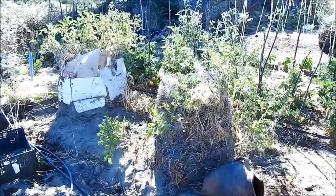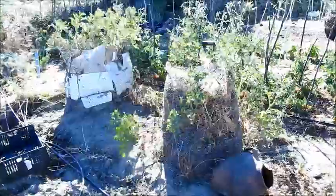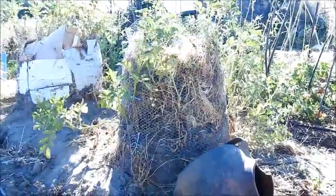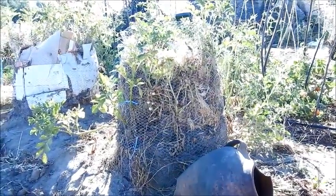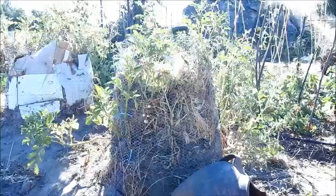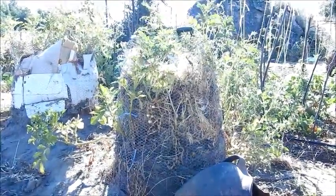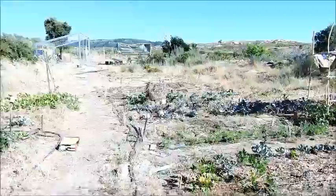Welcome to the great potato challenge, June 2017. We've been planting potatoes in cages of chicken wire with a bit of growing medium. As the potatoes grow up, we add more growing medium so that we end up with a full cage of potatoes, meaning we can open the cage and harvest them rather than digging down. Today we're going to see which medium works best.